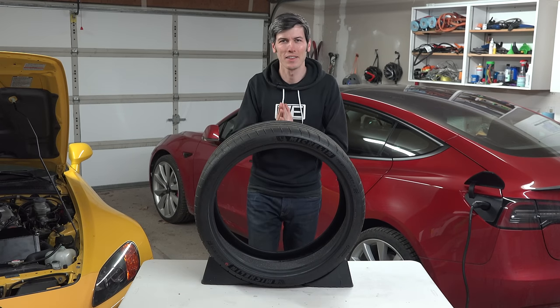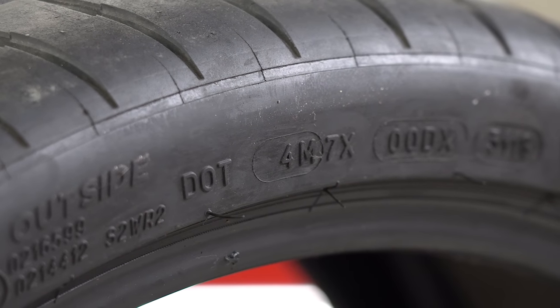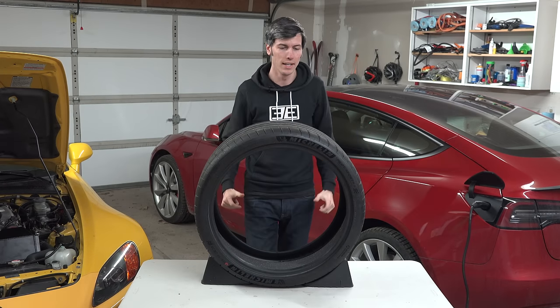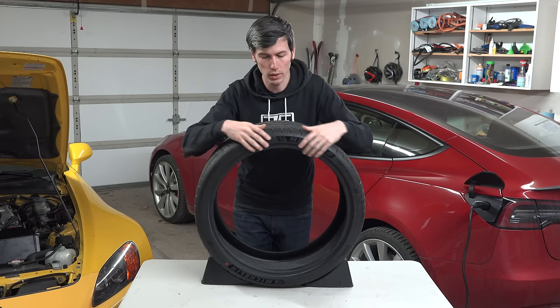Hello everyone and welcome. In this video we are going to learn how to read the sidewall of a tire and if there's one thing I can guarantee, it's that by watching this video and bringing up the information you learn, the next time you're hanging out with your friends you will be the life of the party. Now serious statements aside, there's actually some really cool information you can learn simply by looking at the sidewall of a tire.